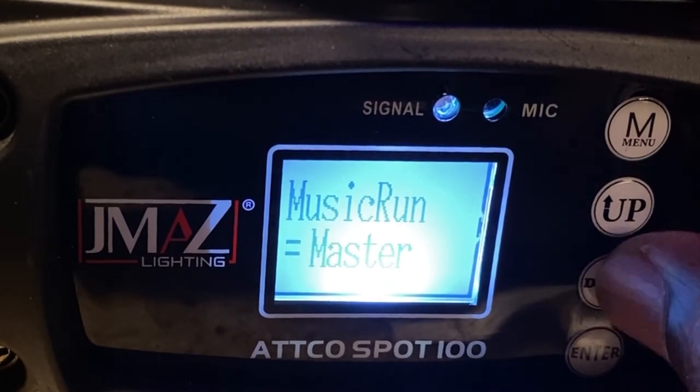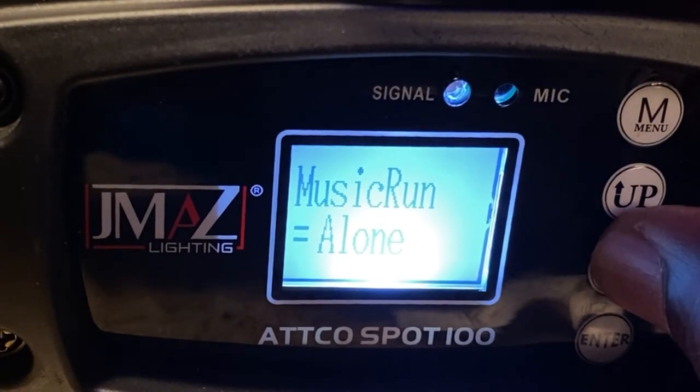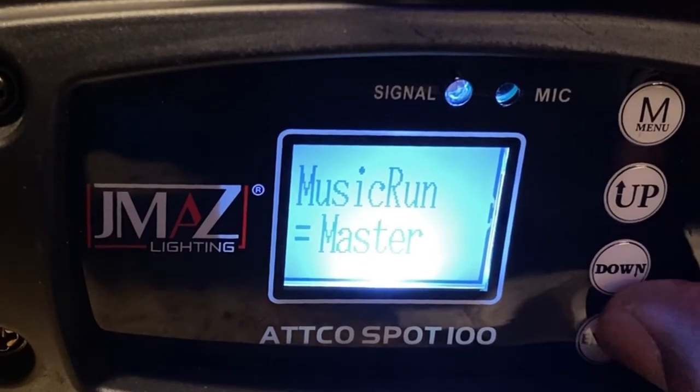Music run. Program. Enter. And then you can toggle — if you want it to be master, or alone, which is the slave. So we want this one to be our master.